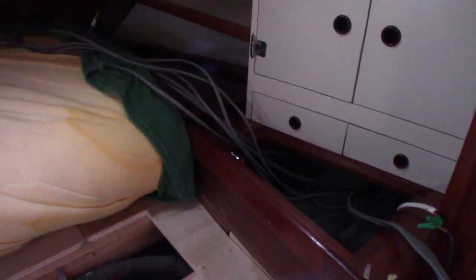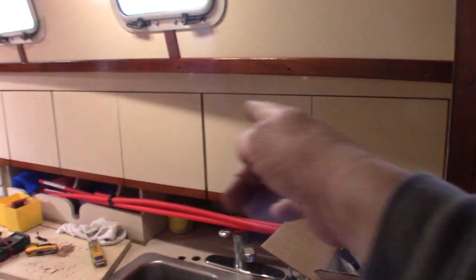What these cables did was they all came through. If you go back and look at my previous videos, there was no headliner up here. These cables were all attached to the fiberglass and then covered by the headliner. It comes through the electrical panel up front and comes back behind these cabinets, out up here, and then up and around through this cabinet.